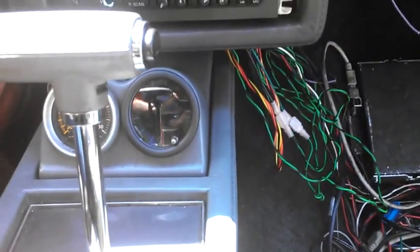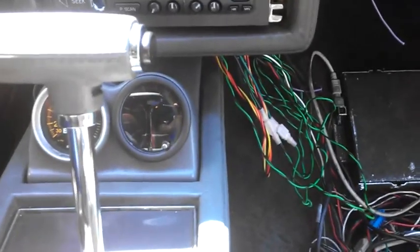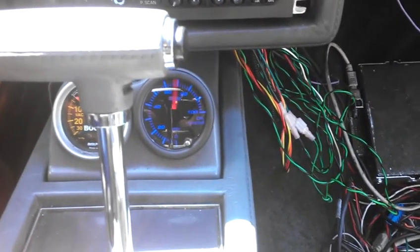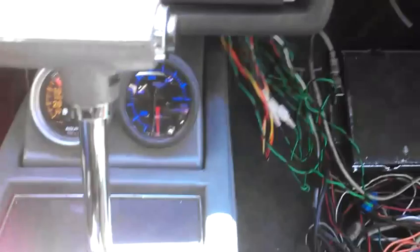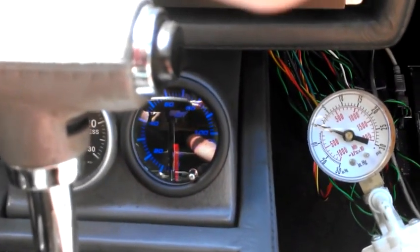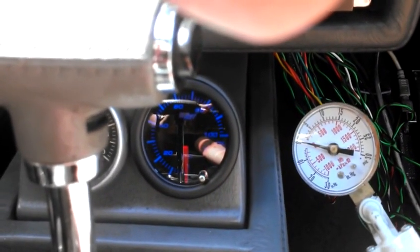We're going to look at the calibration of this Glow Shift oil pressure gauge. Key on here. I have the sender hooked to this pressure gauge on a pressure pump, and we'll see what we get.